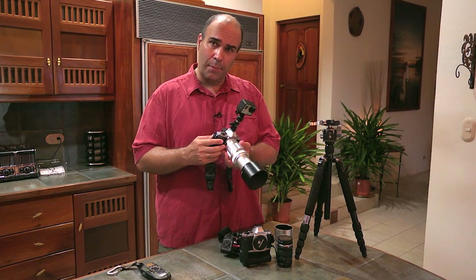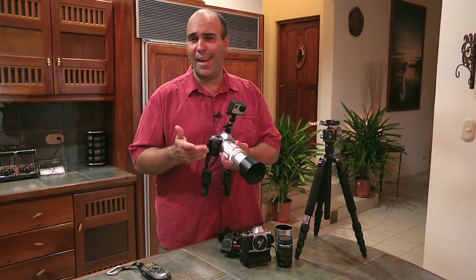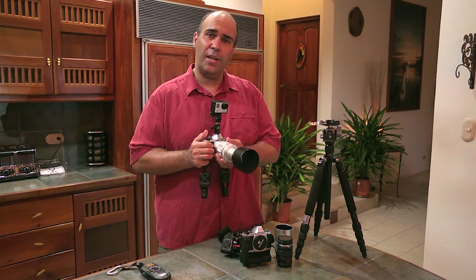One of the nice things about these Micro Four Thirds cameras is how fast they are. You can actually fire off shots at eight or nine frames per second, getting really high-speed burst shooting, and that's going to give you a lot of flexibility.